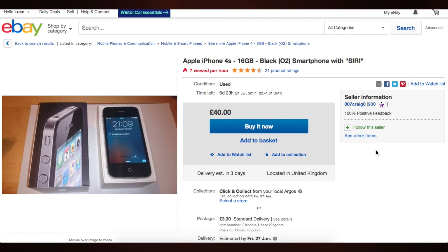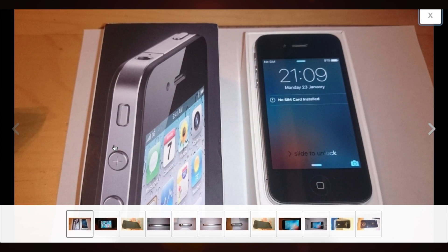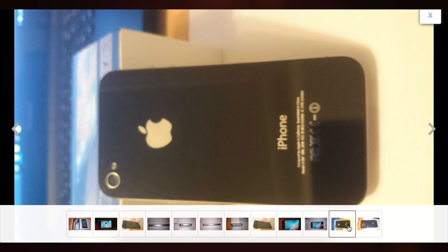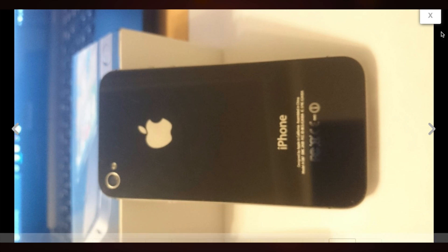Hey guys, what's up? Today I'm going to be showing you how to turn an old iPhone into a very useful and easy to use car tracker. I'm going to get into the technical bits in a second, but firstly, let's take a look at how this works.